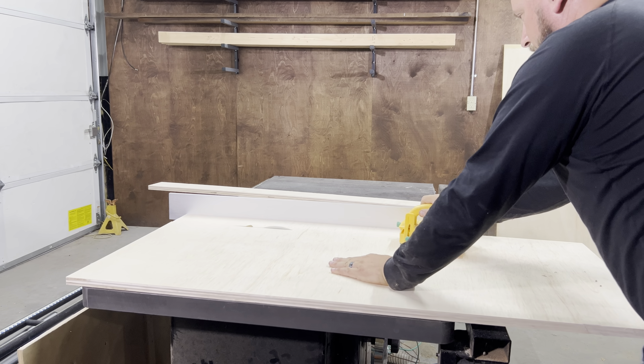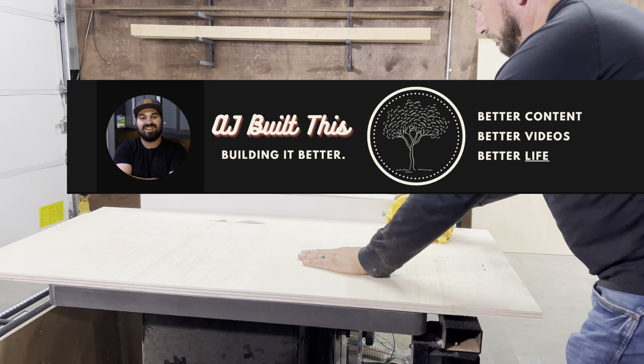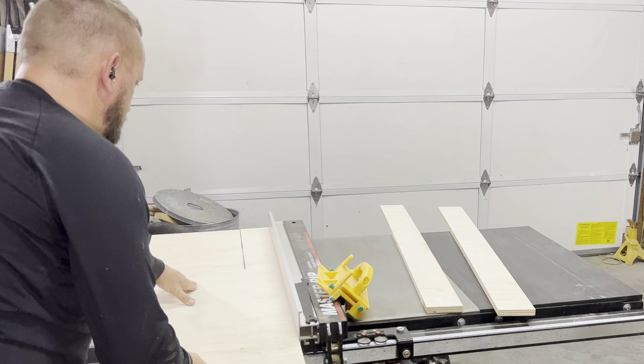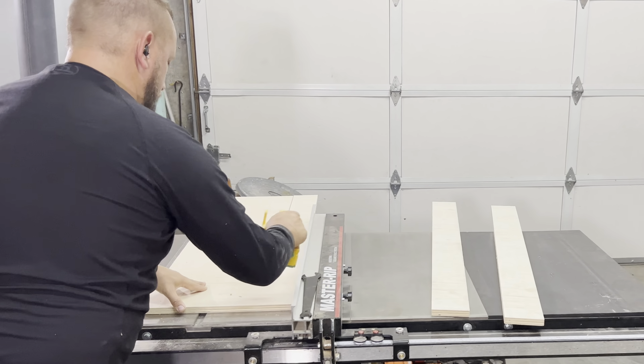This is our first time using sandy ply, and our good buddy AJ over at AJ Built This did a great video about various plywood types. His video is linked in the description to check out after this video. We decided to cut our strips at four inches because basically we do what we want.